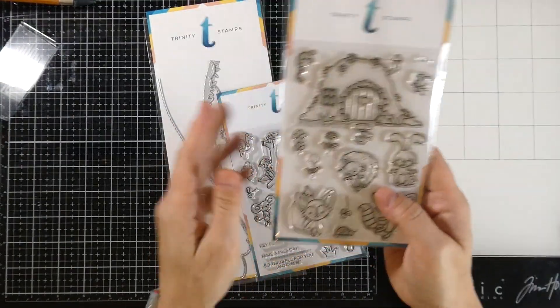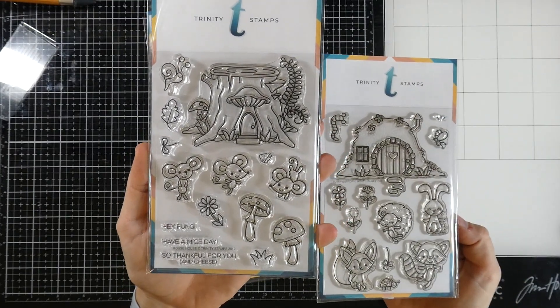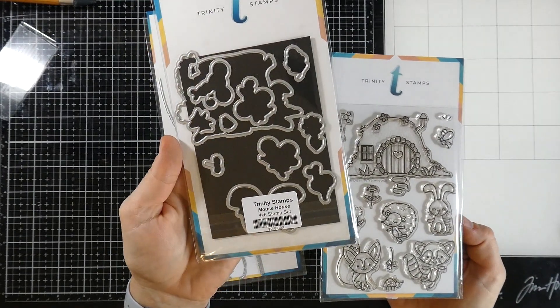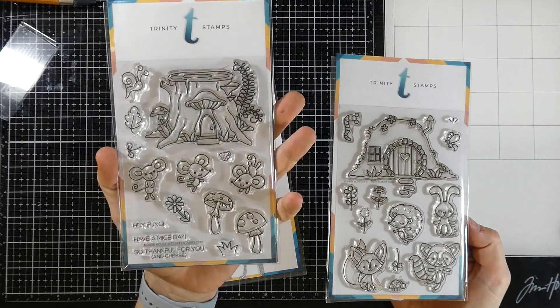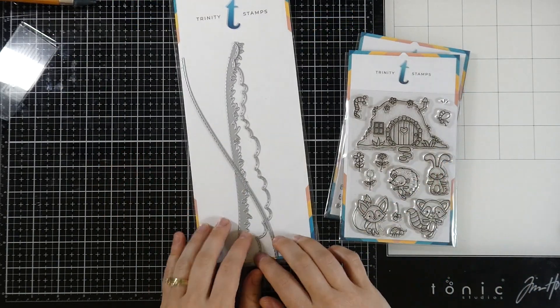Let's talk about what we're going to be using. I am going to be using the Bunny Burrows Stamps and Dies and I'm pairing that up with the Mouse House Stamps and Dies — mostly because they just need to go together. I mean look at them, don't they need to go together? And I'm also going to be using the Slimline Scenic Borders.